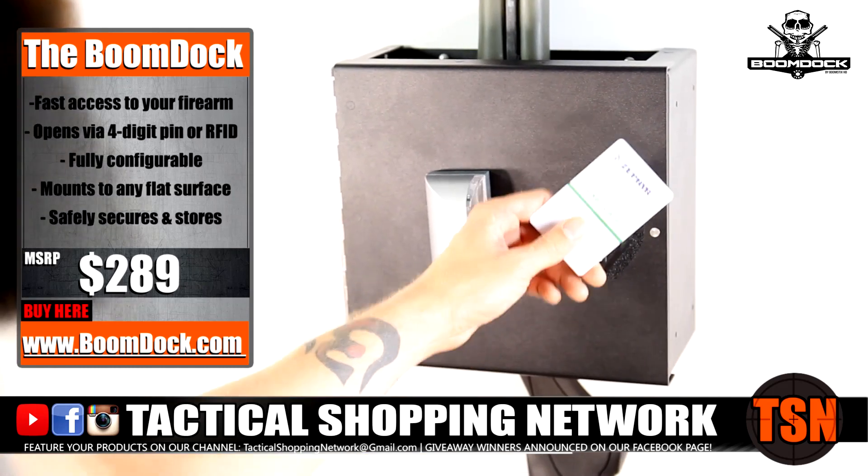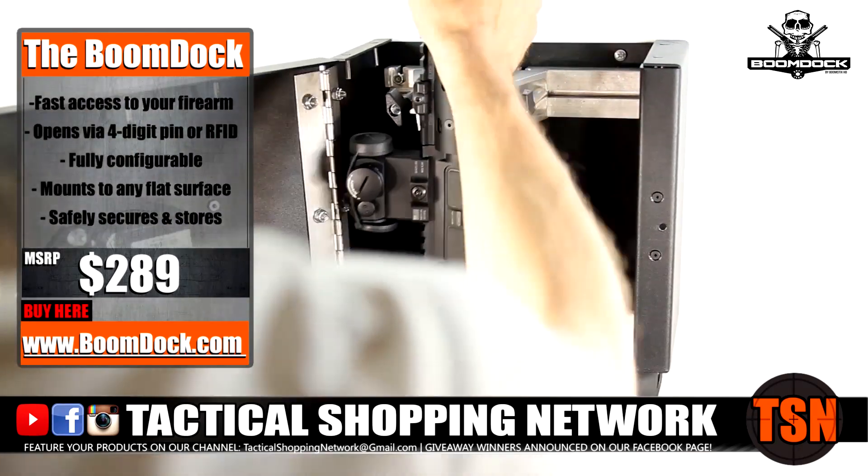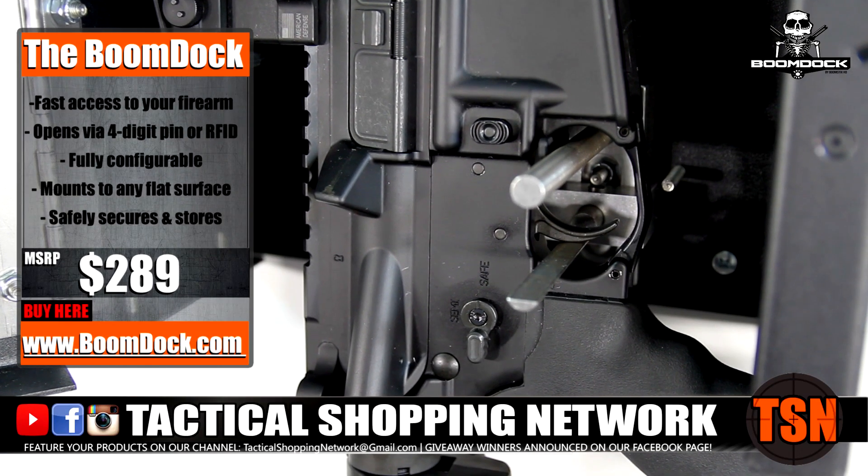Made out of 14-gauge steel, the hinge pin has been welded in place and access to the trigger is blocked by a hardened steel safety pin.